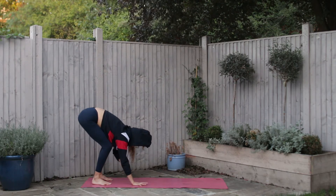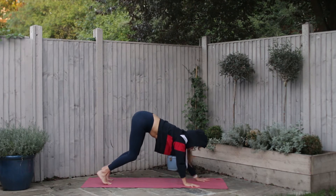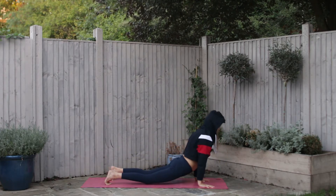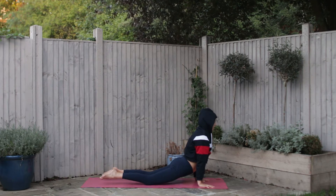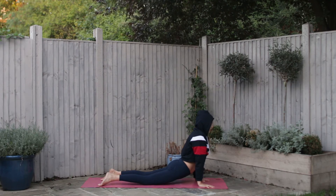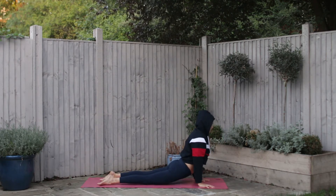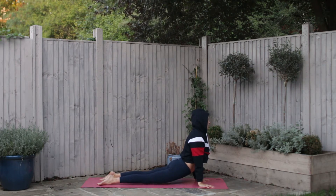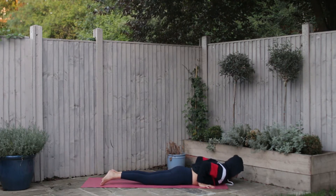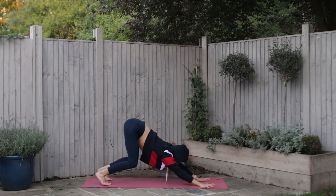Begin to walk the hands all the way to the front. Take the shoulders over the wrists on an inhale, and exhale lower the hips down, draw the shoulders down the back of the body, untuck the toes so the tops of the feet come to the ground. If this is too much on the lower back come into cobra pose instead, otherwise we're lifting into upward facing dog — turning the inner arms in towards each other. Take a breath in and exhale, lower the chest back down to the earth.